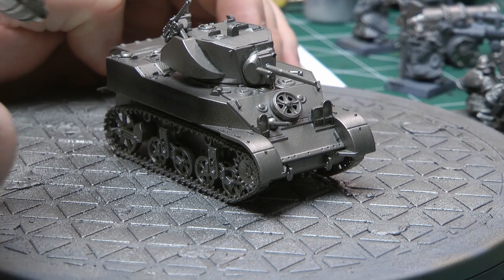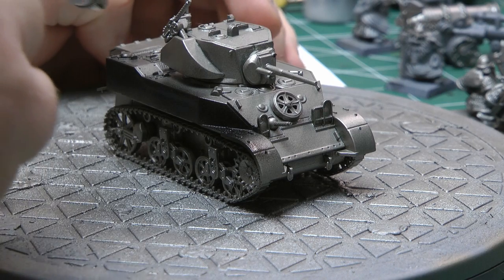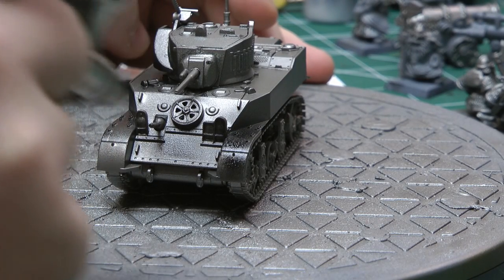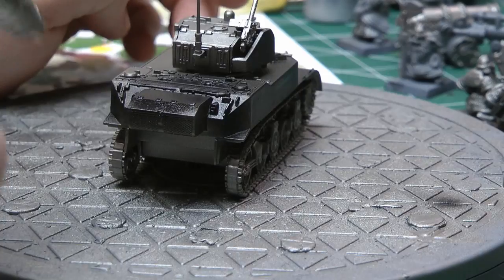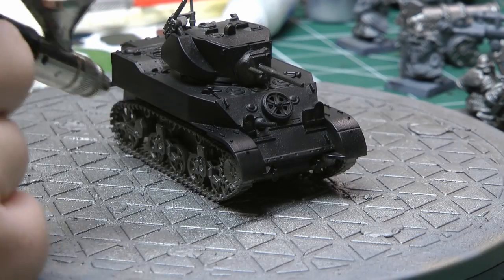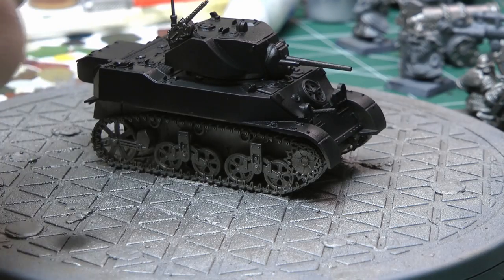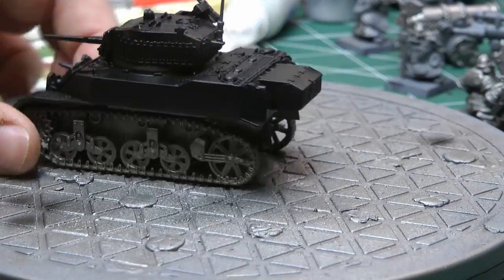I've sprayed it with a metallic Leadbelcher. The whole purpose of this is to create some natural shading. Instead of using heavy washes throughout the whole model, you go over with black the whole model and then pick out panels and areas you want to be a lighter green - because we're going green with the Americans on this. Darker spots will be the black, then you go over white afterwards in certain places, and when you put the green over you get a different toning effect. It creates natural different toning colors, which really works well with an airbrush and it's super quick.